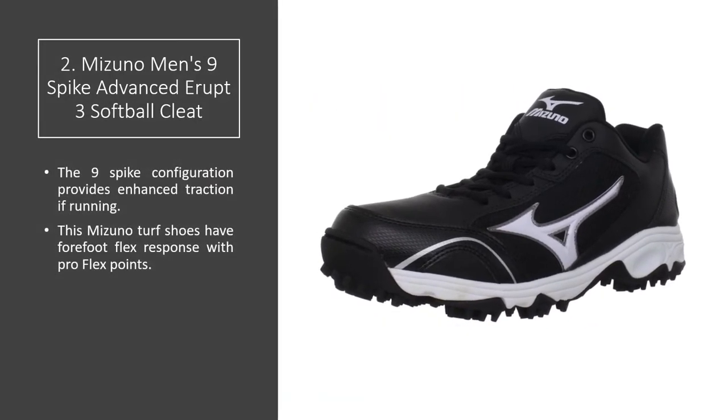The 9 Spike configuration provides enhanced traction when running. This Mizuno Turf Shoe has 4-foot flex response with pro-flex points.